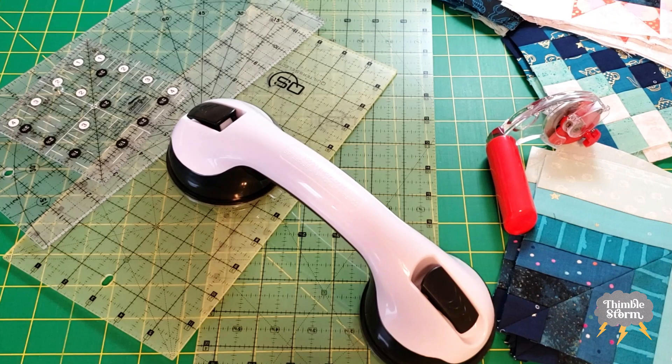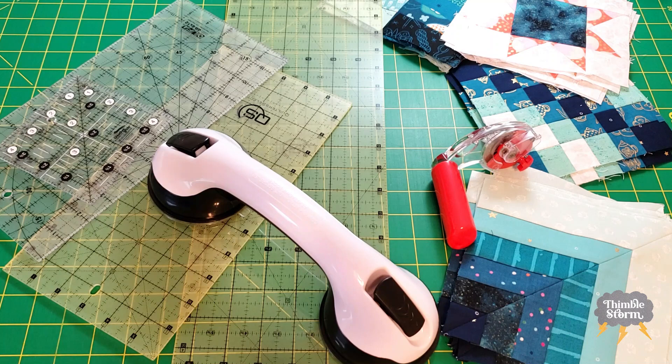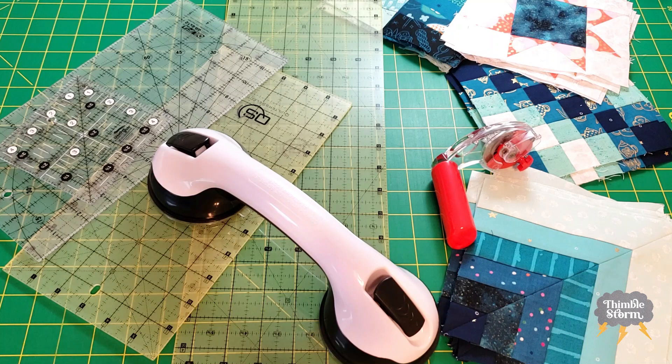Let me know in the comments if you found this video helpful or if you can think of other uses for this ruler grip tool. I'll leave links in the description below. Don't forget to like and subscribe, and I'll see you again real soon. Bye!